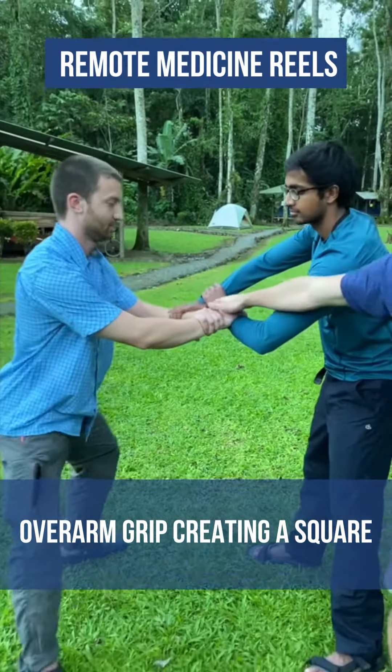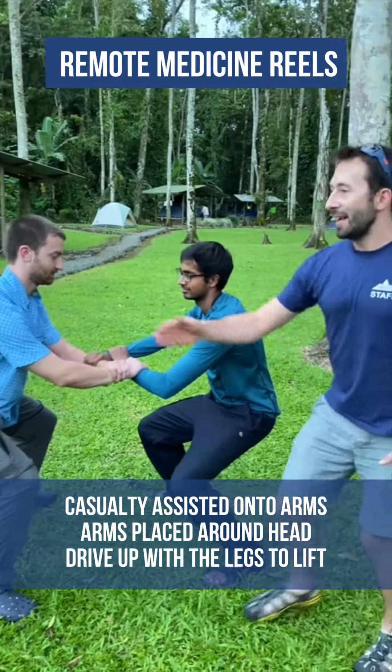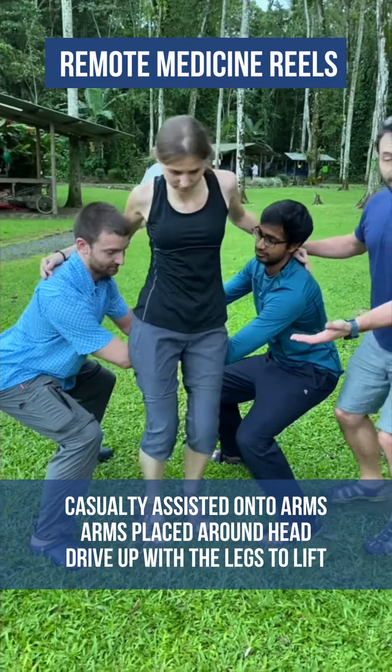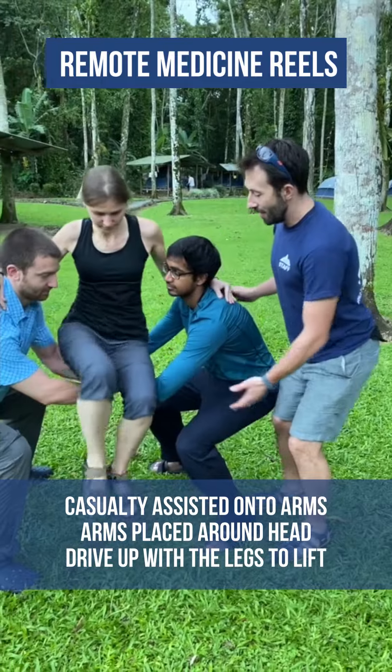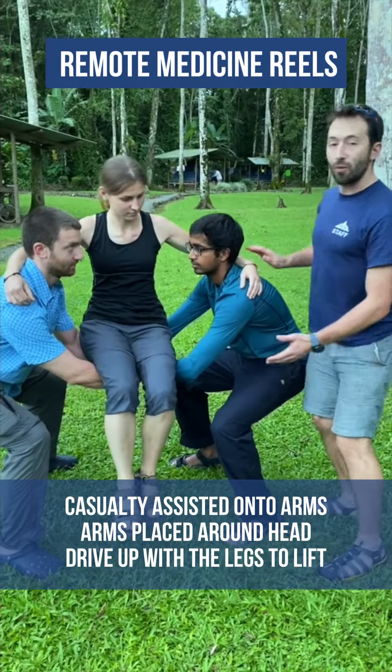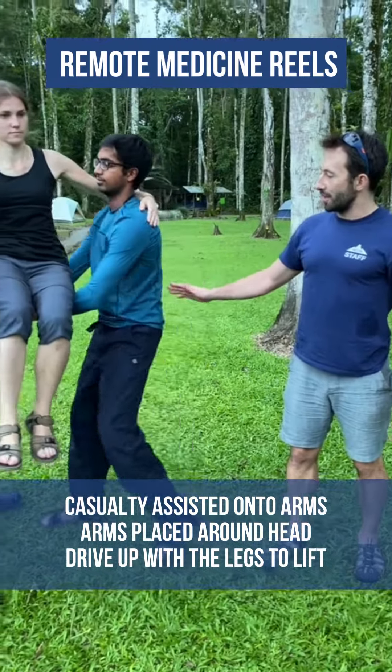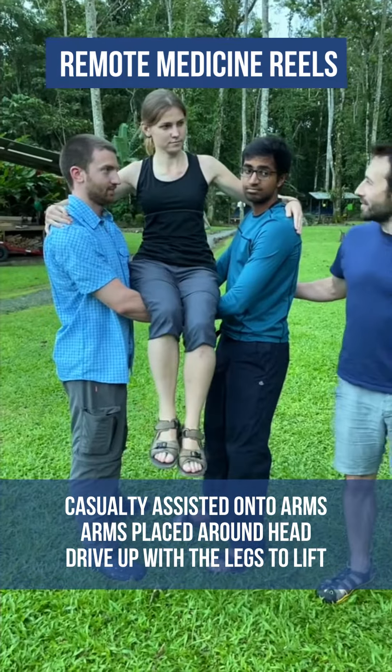Using exactly the same principle, they bend at the knee. The casualty is loaded and may need some assistance getting into position. Once in position, she puts her arms around their heads. The rescuers drive up with their legs to bring the casualty to standing height. How does that feel? Good.